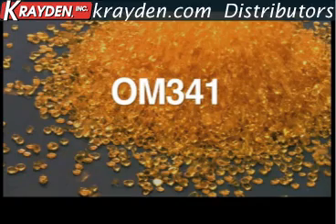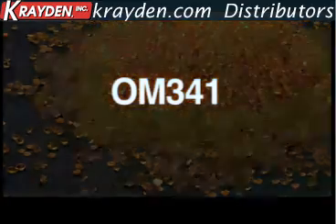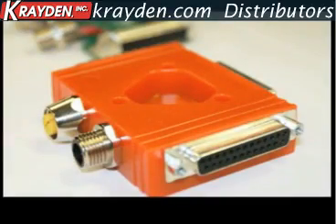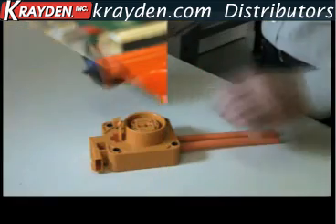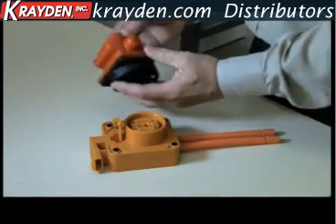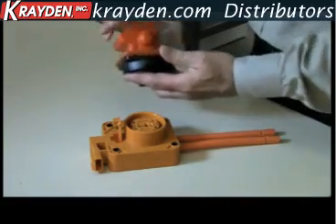OM341, in safety orange color, was especially designed for the automotive industry. It ensures that the color remains vibrant, easily identifiable, and never discolors from exposure to UV light. The strong material can be used in many applications and can be molded into practically any configuration.